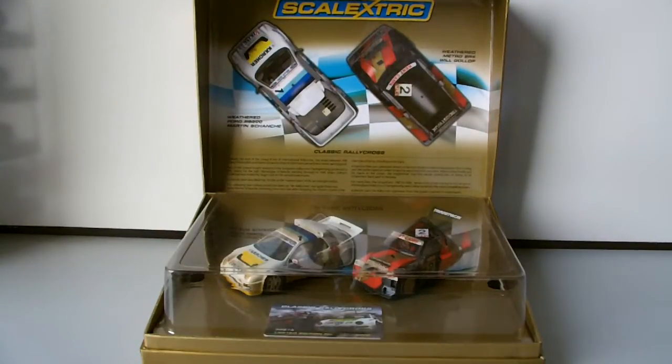Hey guys, David Deemore Slot Reviews here, and this is the first video of the week. We have the Classic Rallycross Limited Edition set, product code C3267A. It's a limited edition set of two cars — only 3,000 of these were made, and my number is 2986, so it's one of the last ones to be produced. I saw it on eBay for £45 with £7 postage.